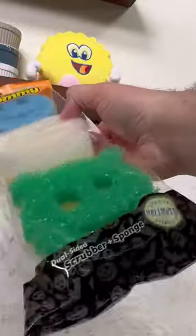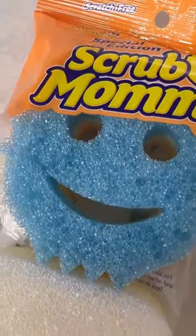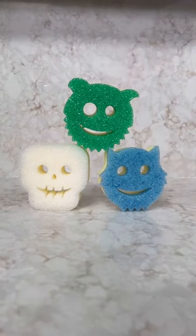Part of our new Scrub Mommy Halloween shapes. Yep, you heard me right — Scrub Mommy Halloween shapes. They have all the same features as a Scrub Mommy. There's a skull, a bat, and this green monster guy.